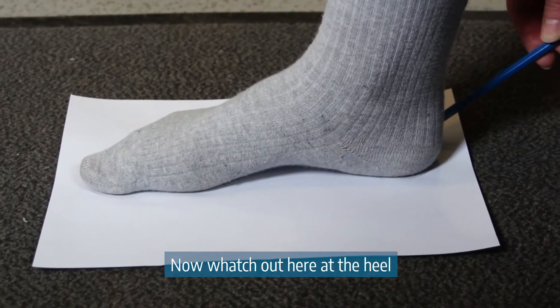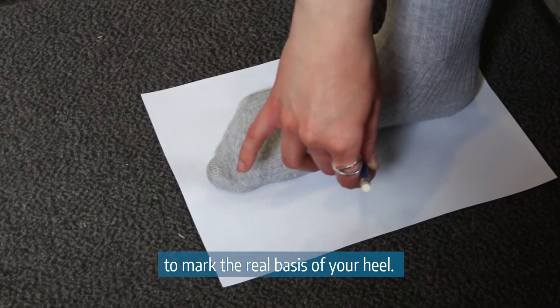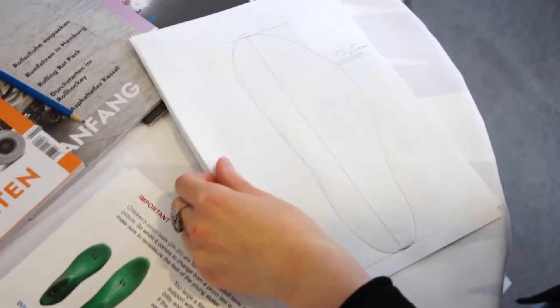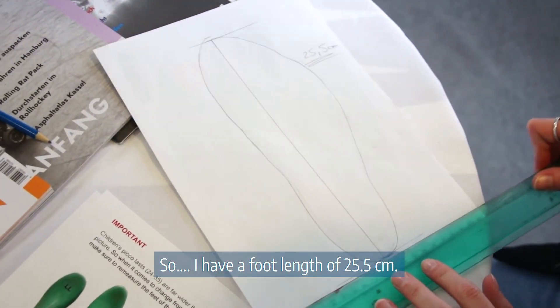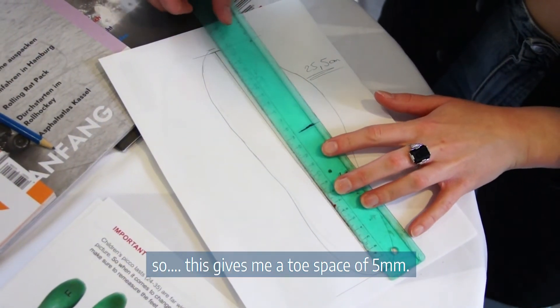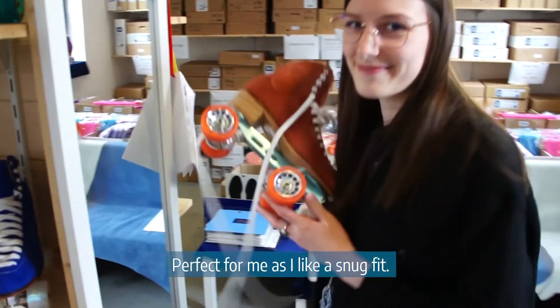Watch out at the heel — it's the most difficult part because you have to incline the pen to mark the real basis of your heel. I have a foot length of 25.5 centimeters. Viva size 39 has a length of 26 centimeters, so this gives me a toe space of 5 millimeters — perfect for me as I like a snug fit.